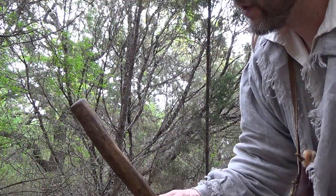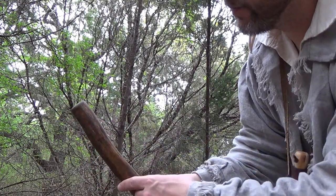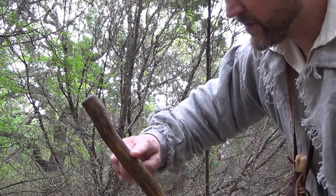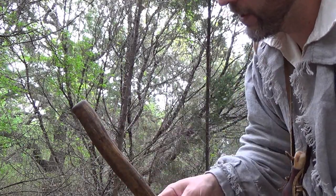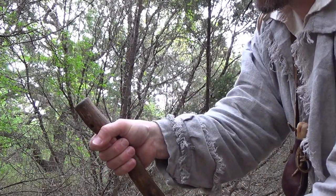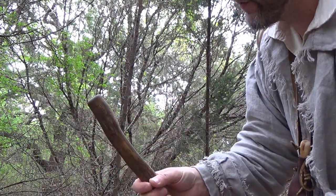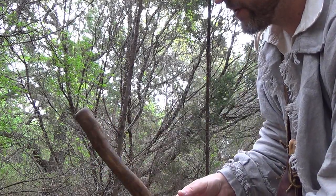One neat thing I noticed when I was observing this cedar limb is it had a natural bend down by the base. I've since carved that out a little bit more with my knife to make it a little more pronounced, but whether I'm gripping it this way or this way, either way it feels very natural in my hand, and that is definitely one aspect that I do like about this walking stick.